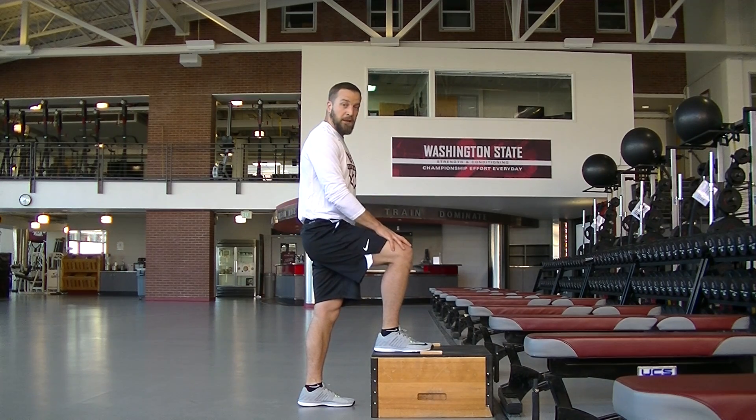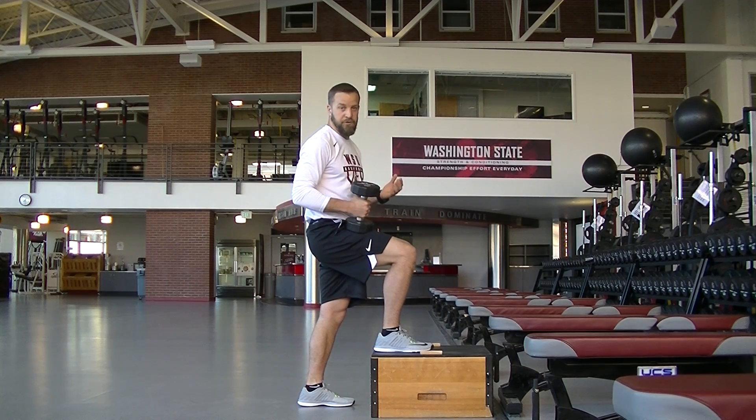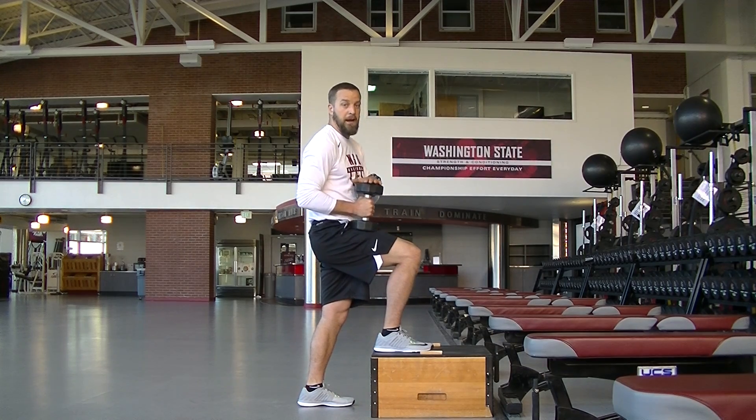Once I have that set, my right leg is on the box. That means the dumbbell or whatever weight you're using — you can use a kettlebell or plate, whatever you have handy — that weight is going to be on the right hand also. Right leg up, right hand up.